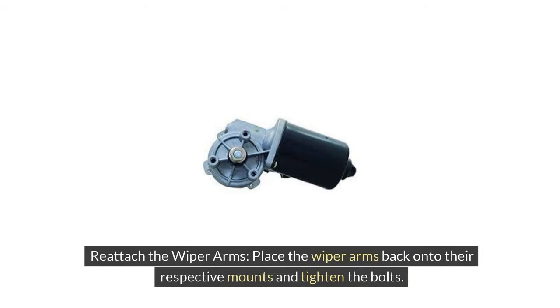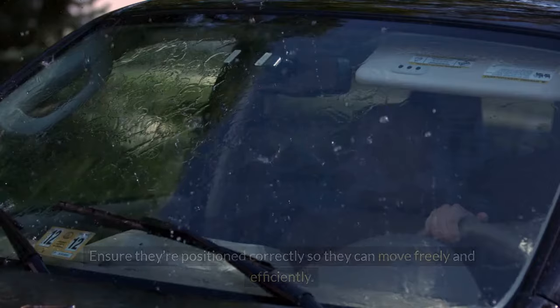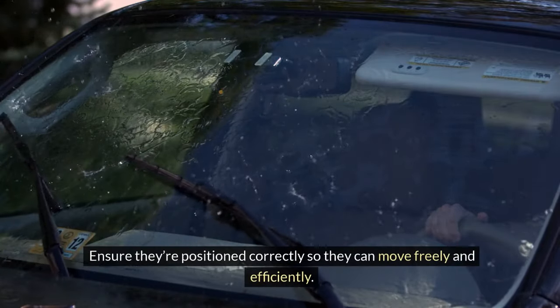5. Reattach the wiper arms. Place the wiper arms back onto their respective mounts and tighten the bolts. Ensure they're positioned correctly so they can move freely and efficiently.